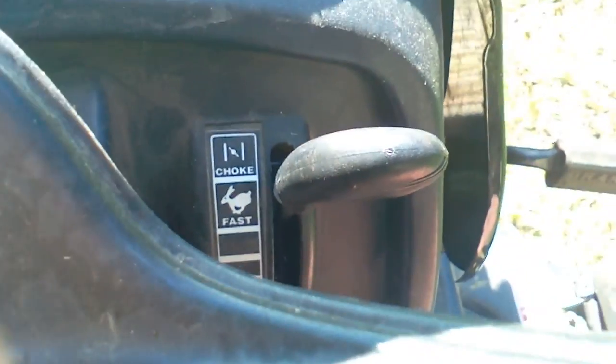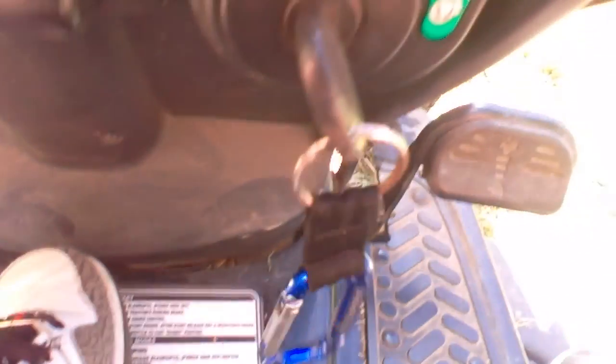Pretty much there's a control — choke. That's choke, that's rabbit. It's on choke right now, and if I put it down that will put it on fast, and if I lower it all the way down that puts it on turtle, which is slow. And right there's the key.